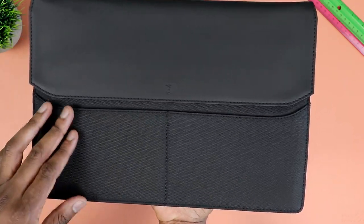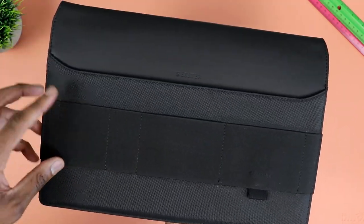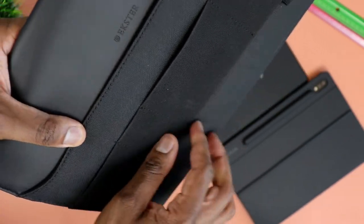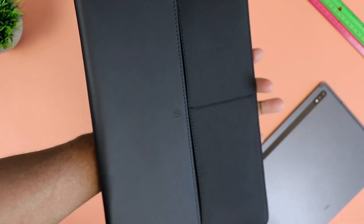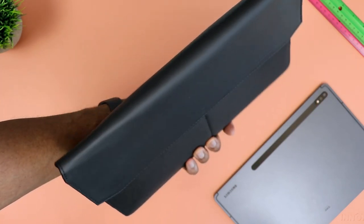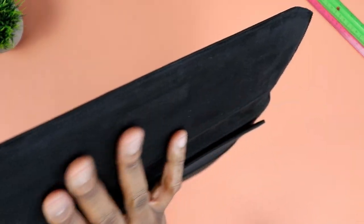I will definitely give Extraa an A-plus for attention to details — very good stuff. You also have an elastic organizer on the back loaded with quite a few pockets of different sizes, so you do have some options depending on what you're carrying. This laptop sleeve looks super sleek. I had very high expectations after seeing how elegant it looked on the website, and those expectations are definitely met so far.